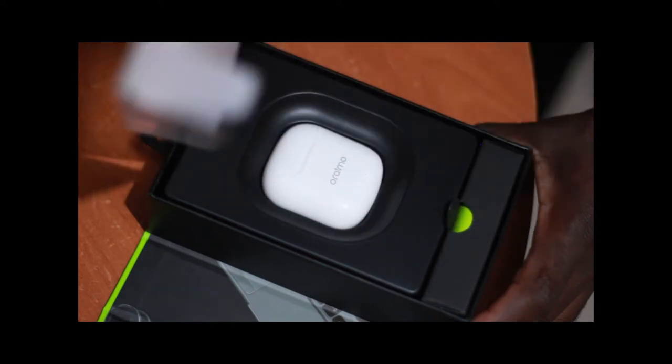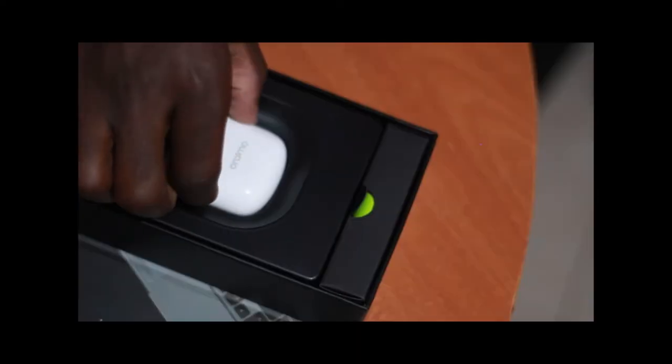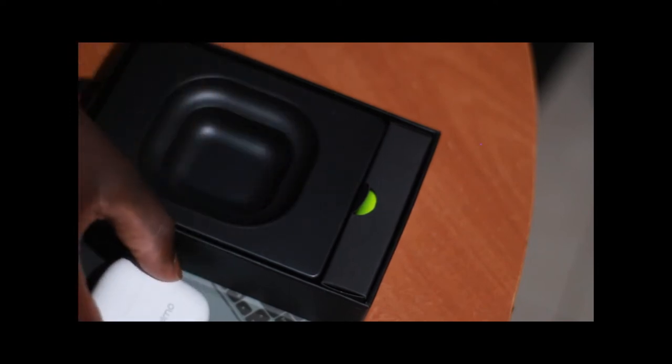Hey everyone, this is my first video. I'm just trying to see if I could do more reviews on products which I buy. So today I'm going to review Oraimo Airpods.